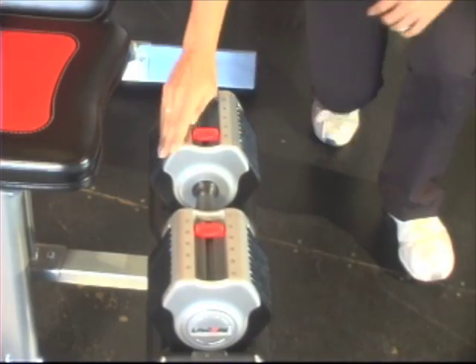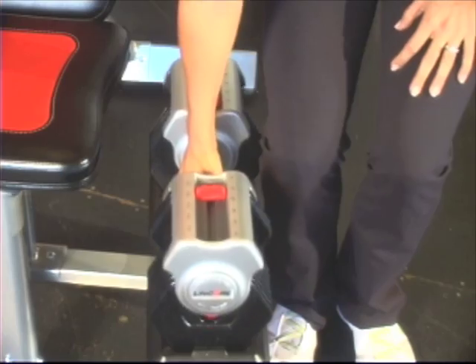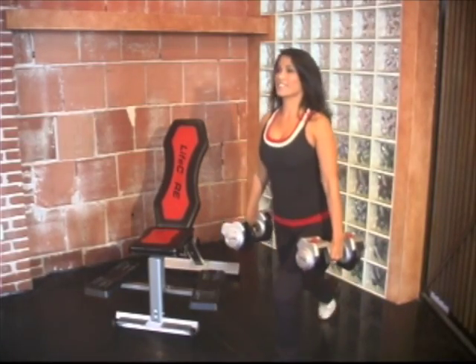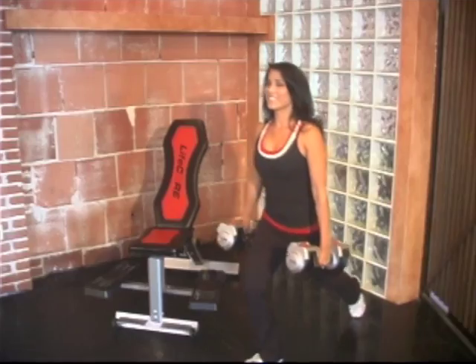The dumbbells have a contoured handle for added comfort and they're easy to adjust. Simply slide and lift, and there's a locking mechanism for safety while lifting. This set replaces hundreds of pounds of bulky dumbbells and saves you space, time, and money.